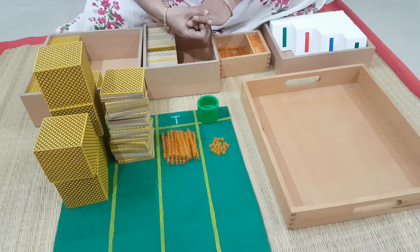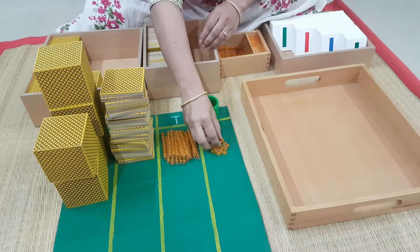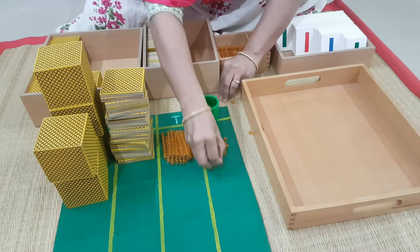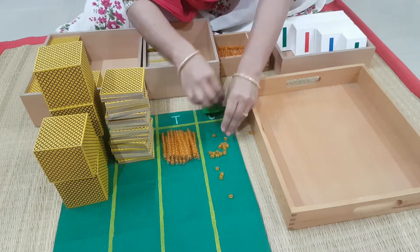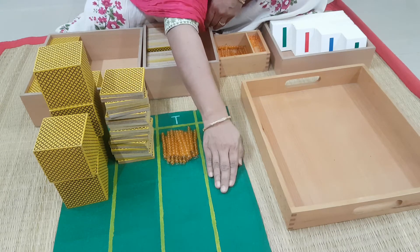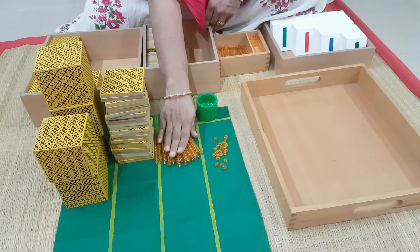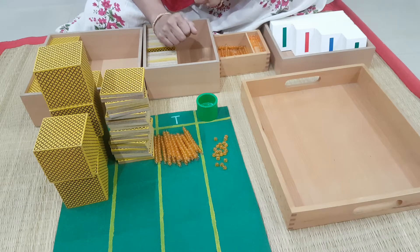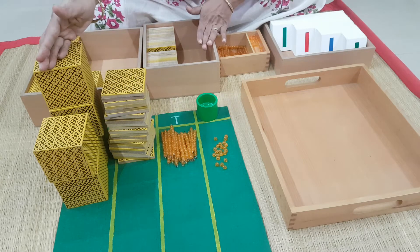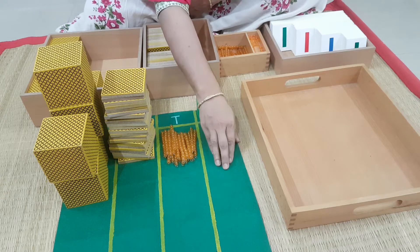Now we are going to do the counting. You see all that mess and chaos which was there — how beautifully we sorted it out. Now when we do the counting, all what you have to remember is: when you have made nine ones, the next number will be 10. So whenever you reach a 10 in this hierarchy, you exchange it with one from this side. But not from here — from this box you are going to exchange. You can start from any place, but just for clarity sake, we will start from ones.